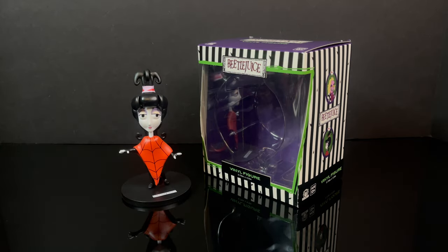Hello, welcome back everyone. Toy Shiz here, and I am back yet again for just a quick video. We're going to take a look at a brand new Beetlejuice animated vinyl figure of the character of Lydia Dietz — a character that really has never had an action figure outside of Burger King.